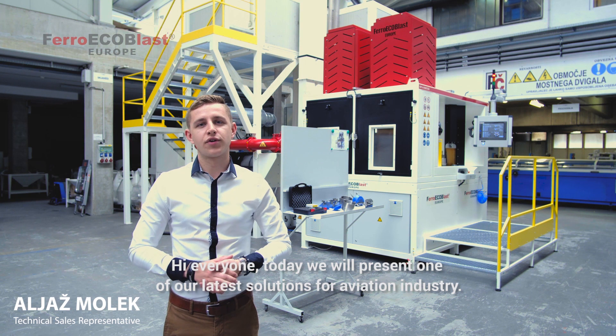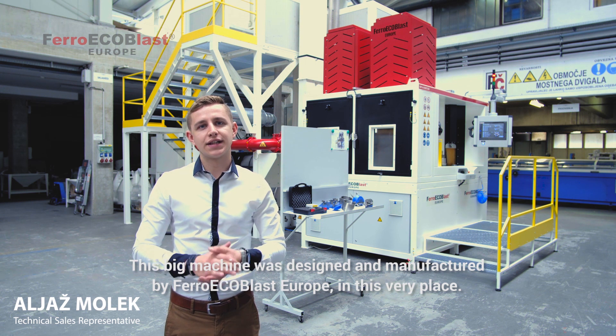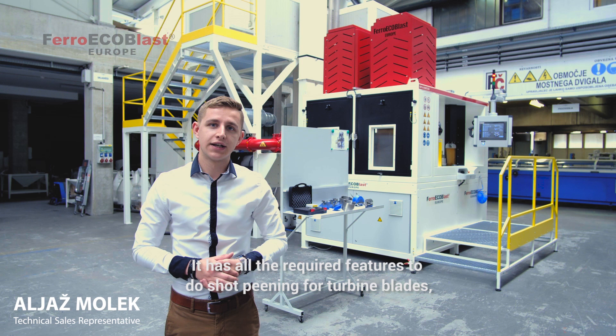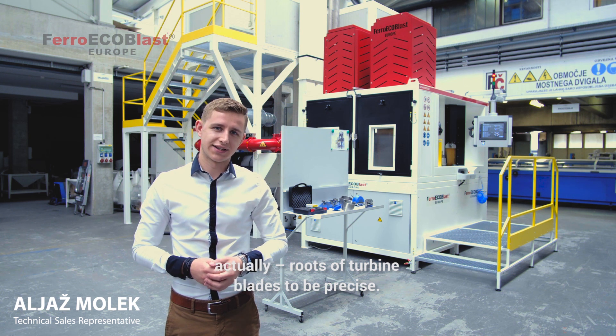Hi everyone. Today we will present our latest solution for the aviation industry. Behind me you can see this big machine which was designed and manufactured by Ferro Ecoblast in this very place. It has all the latest features to do the shot peening on turbine blades, actually on the roots of turbine blades, to be precise.